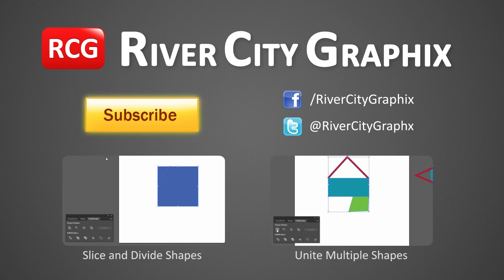As always, if you enjoyed this Illustrator tutorial, be sure to subscribe, rate, comment, and share it with your friends.